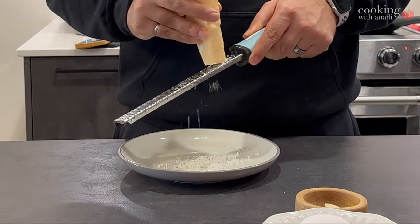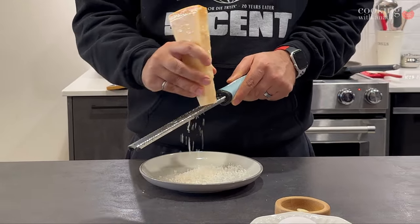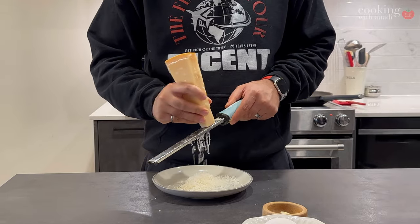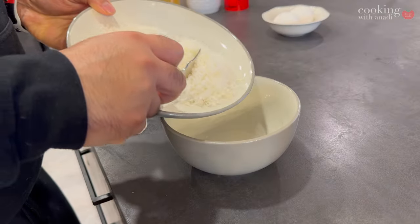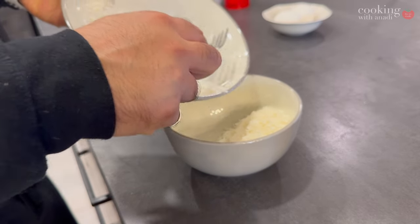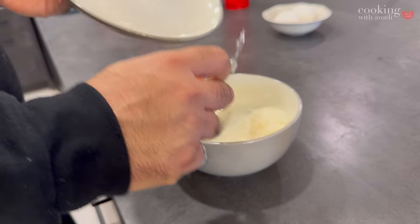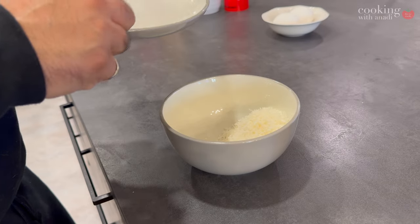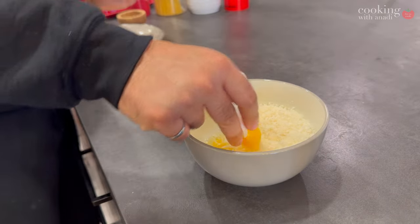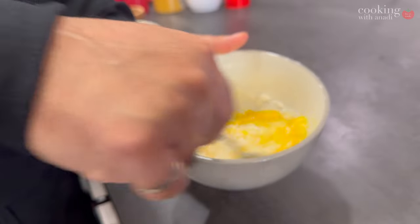Cheese is also something that differs from personal preference to tradition. Traditionally, pecorino romano is always used in carbonara, but I'm partial to parmigiano-reggiano. Maybe a half-and-half ratio would work, but I'm going full parmesan today — just do what fits you best. My regular recipe uses one egg and about a half cup of cheese, but today I'm adding an egg plus an extra yolk for richness, and bumping the cheese up to about three quarters of a cup.